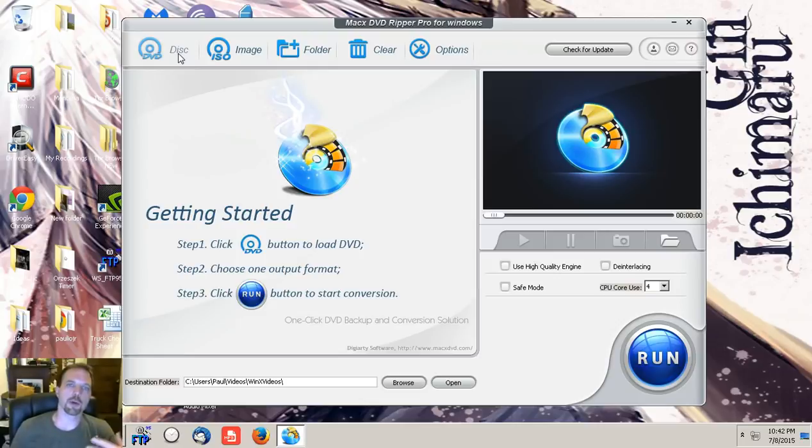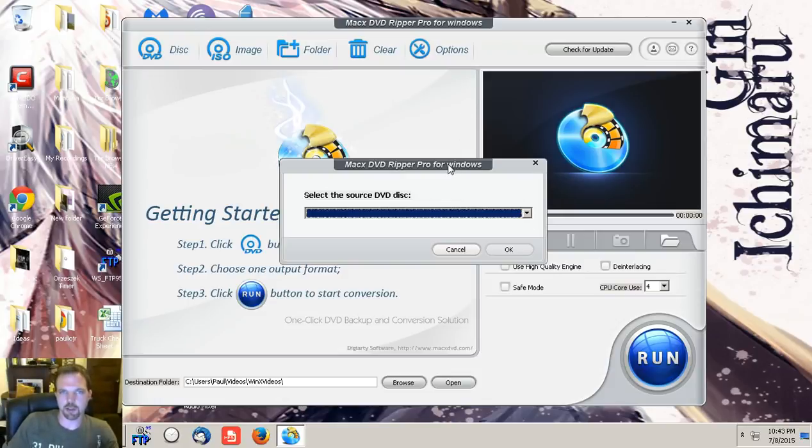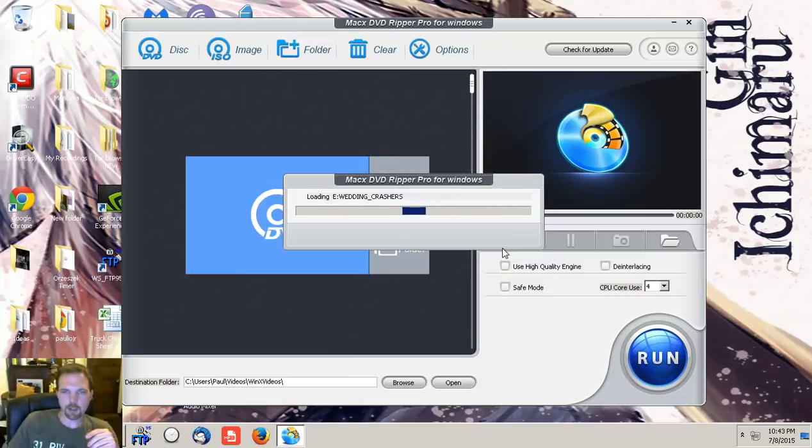There are still people that have DVDs, and what this offers you is the opportunity to bring everything you want — or just the movie itself — to your computer in basically any format you desire. They have a complete plethora of video output options. So we're going to click Disk. I'm going to pop this in and it should come up as Wedding Crashers.